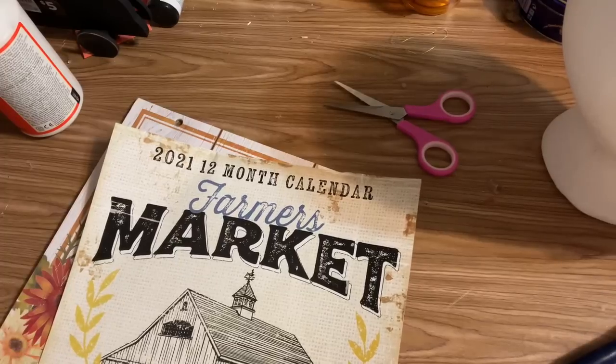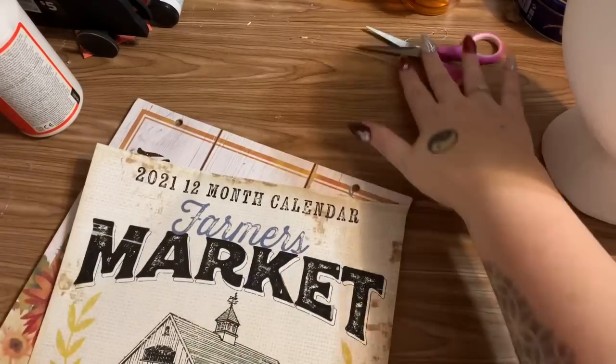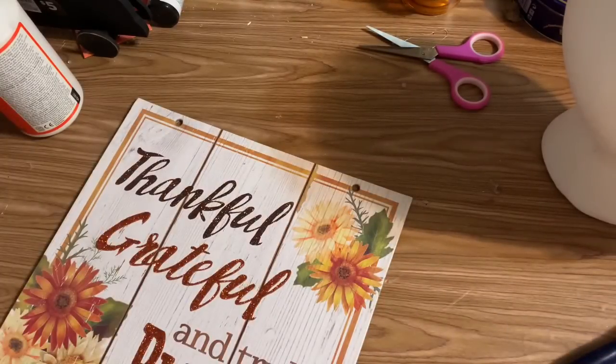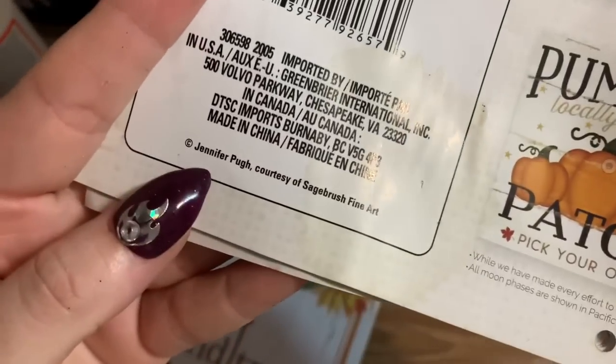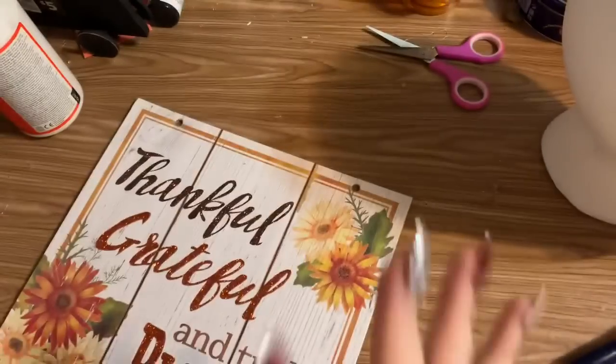I know a lot of you just want to skip through the video and get to the end, missing a lot of stuff in the middle — but please just give me a minute and listen to what I have to say about these. And I might point out right here is the copyright information: it is copyrighted by Jennifer Pew, courtesy of the Sagebrush Fine Art Company.